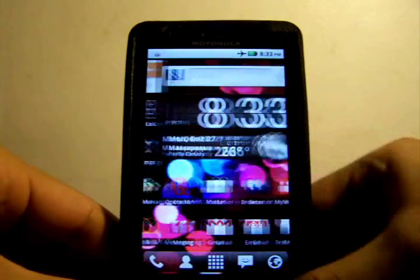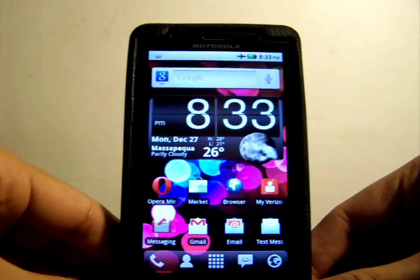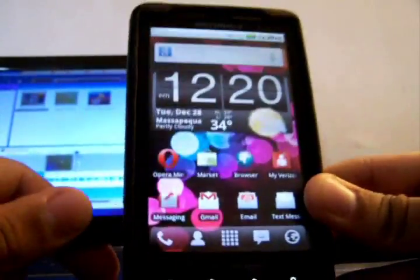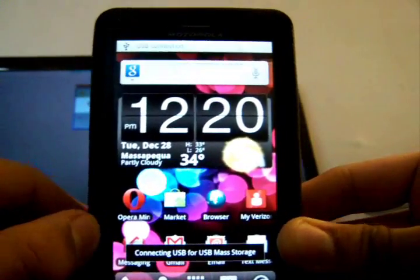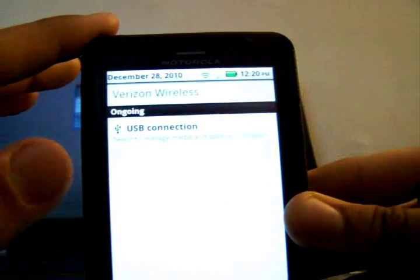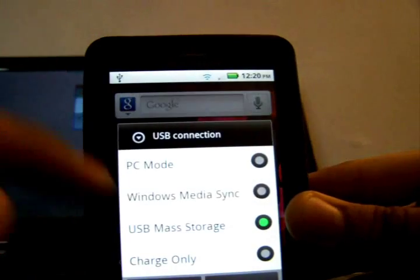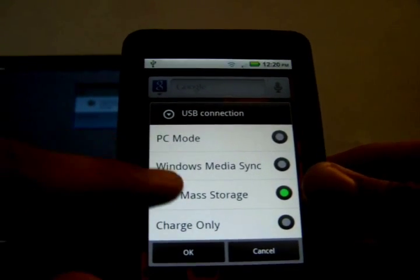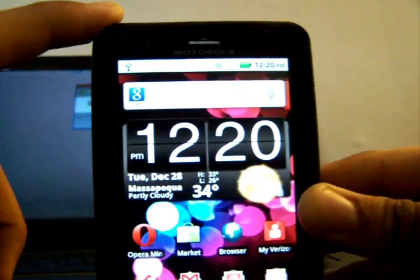After that, you're going to need to connect your phone to your computer and put it in USB debugger mode. Connect your phone to your computer, then select USB Mass Storage — it should be the third option down — and click OK.